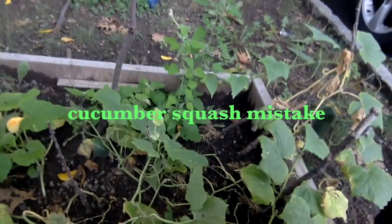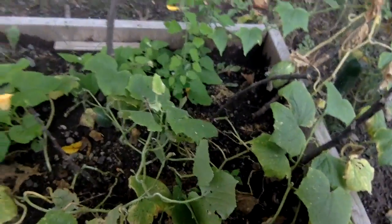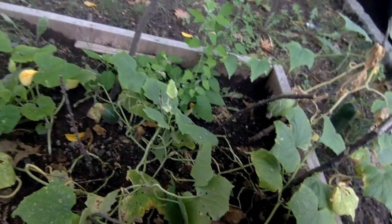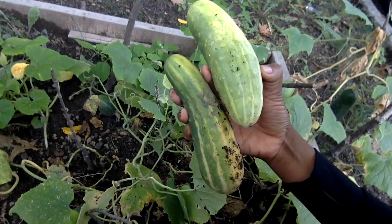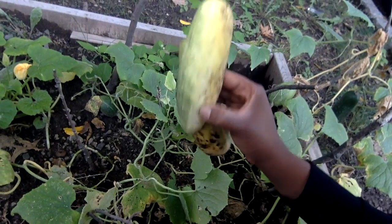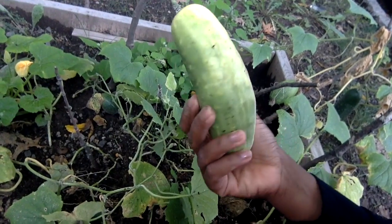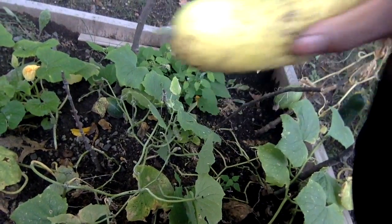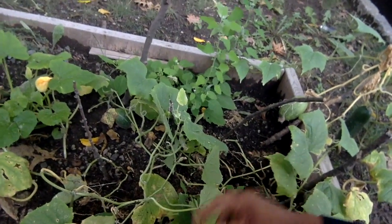It's September and now it's time to harvest what I grew over the summer months. I just took these two off — these are two cucumbers that I harvested. The color is starting to change, getting a little bit yellow, so hopefully they're still edible. I'm going to try.